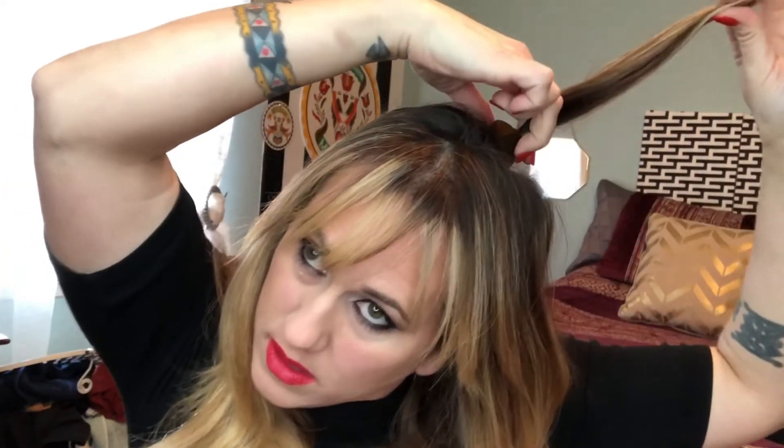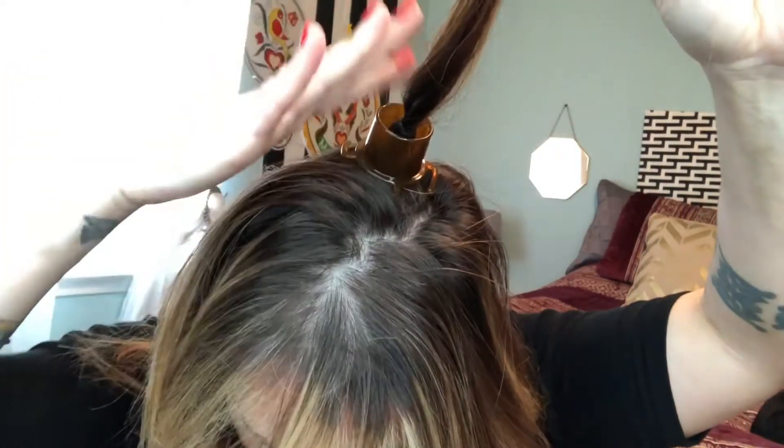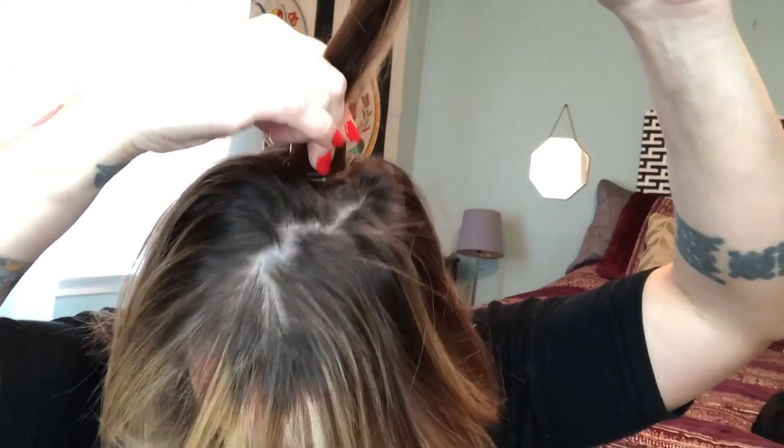I'm going to take it and twist — let me show you, I hope you can see. Twist. There it is. Hold it a little bit, and then you're going to pull up your hair to come around it.